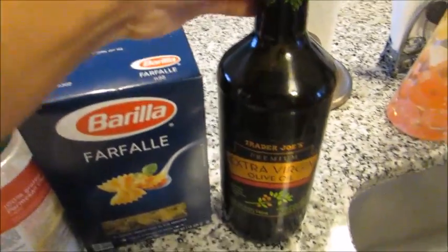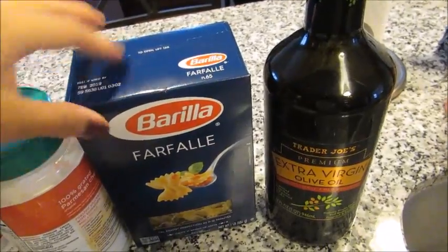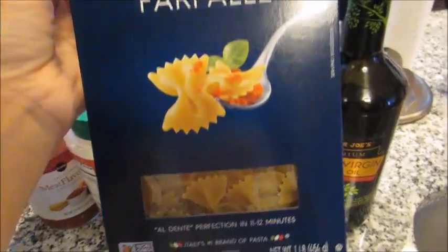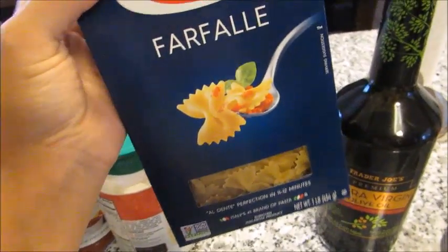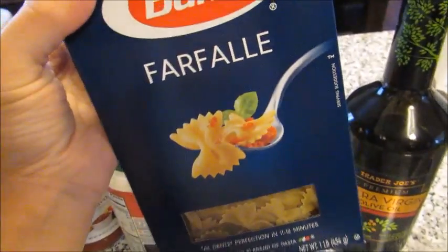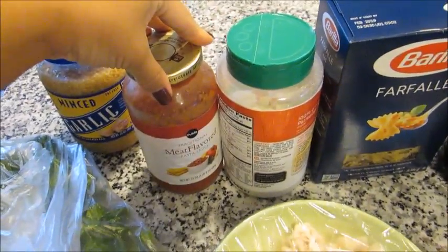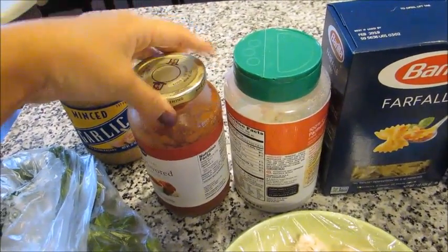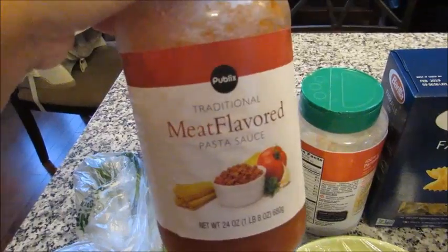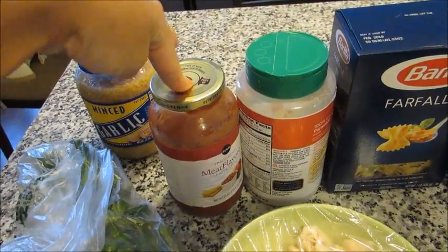For this recipe you're going to need some olive oil — extra virgin. You're going to need some pasta of your choice. I used bow tie pasta, the farfalle, which I really liked with it. You're going to need some Parmesan cheese, some kind of tomato or marinara sauce — whatever you choose. If you make yours homemade that would be even better. Here I just have a Publix brand meat-flavored pasta sauce that I had leftover from last week.